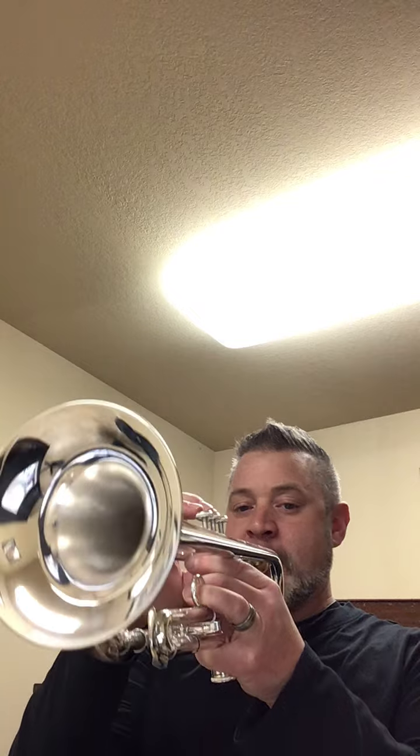I'll do it one more time. Now, if you're still really struggling with hitting those notes, I'm hoping that hearing that sound will help.